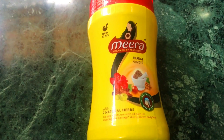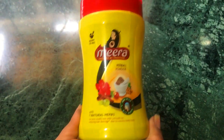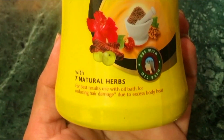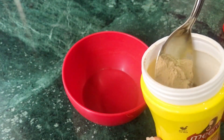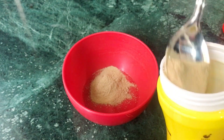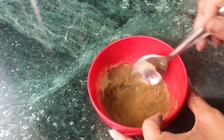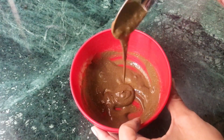I was also very confused when I first got this, since we are used to liquid shampoo. But it is very simple — let me show you how to use it in powder form. It turned out to be very easy.